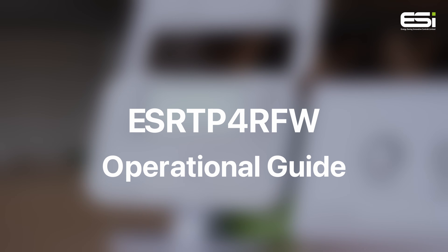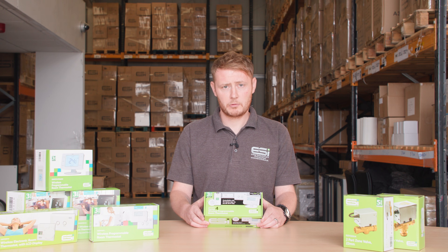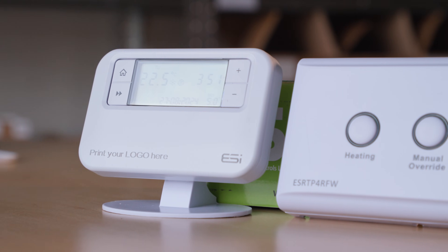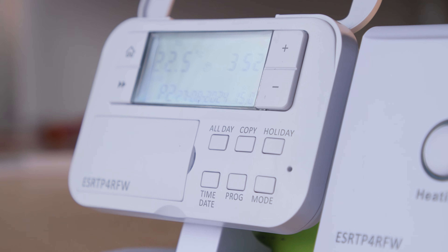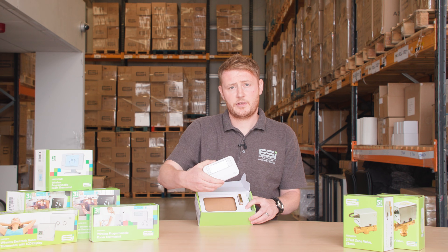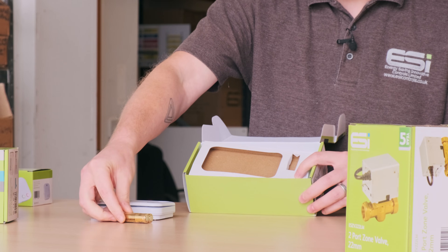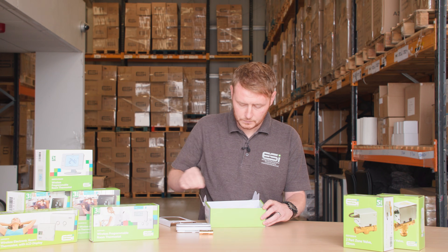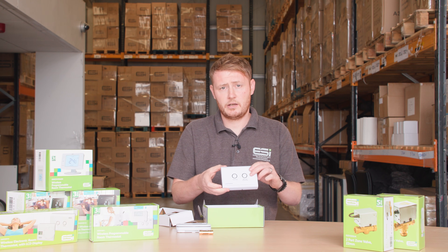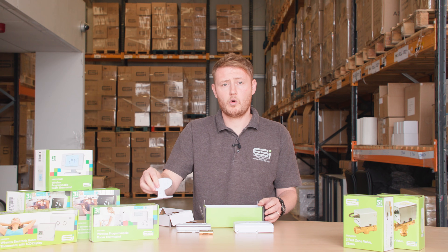Here we have ESI's ESRTP4 RFW wireless programmable room thermostat, the recently launched upgrade of the ever popular ESRTP4 RF+. To show you the unboxing we have the thermostats, the batteries for the thermostats, the receiver unit, and the stand — as it can be stand mounted or wall mounted.